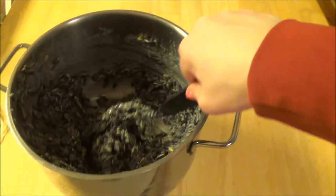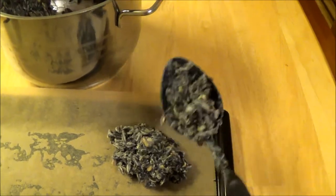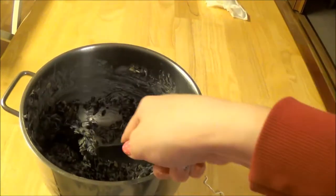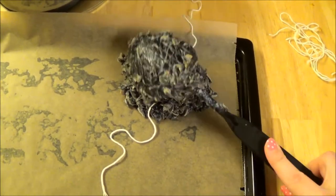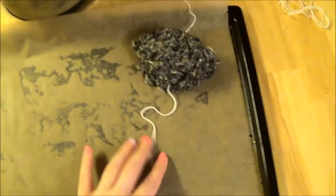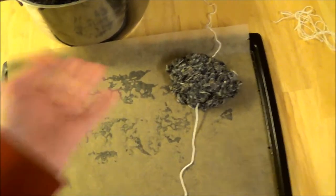We have a tray here and I'm going to attempt to do this one-handed. I'm basically just taking a dash of this mixture, placing it down, then placing the thread down, and taking another dash and placing it on top. This will harden so the thread will be safe inside. That's how you make some yummy delicious bird feeders!